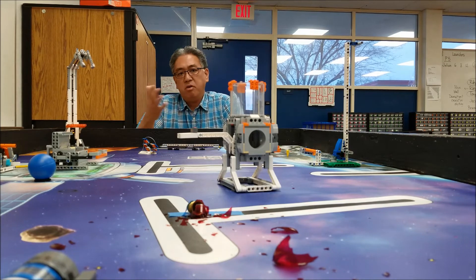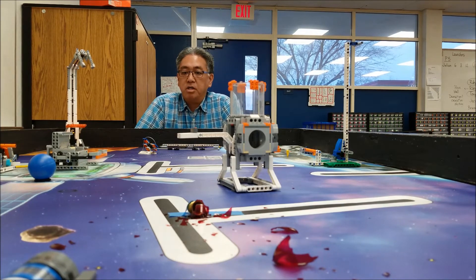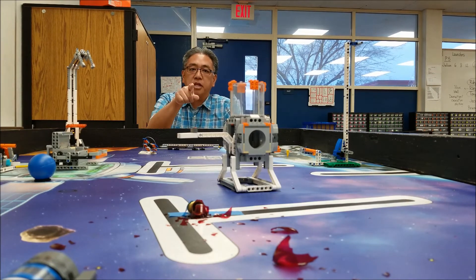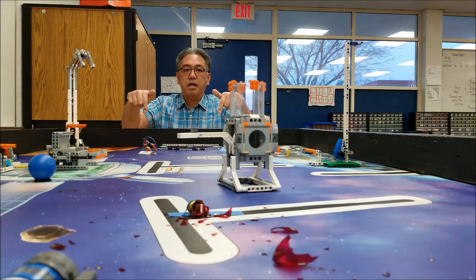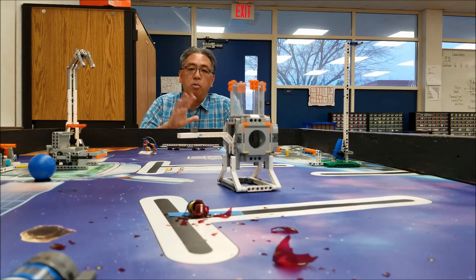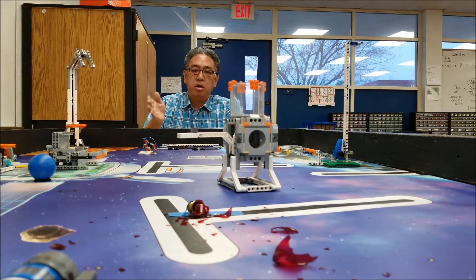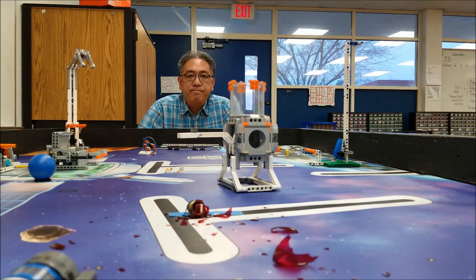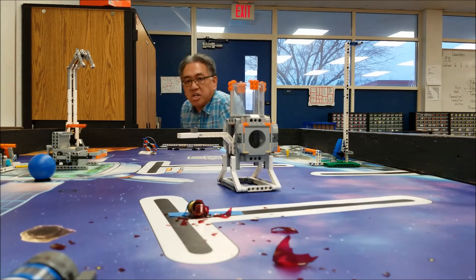For next school year, we're going to look for a different theme, so we'll see what that will be. I just want to thank you for being with me. I am Mr. Hino for Mr. Hino's Lego Robotics — we're saying goodbye to Into Orbit. I'll catch you guys with the next theme, whatever it may be. Don't worry, I'll still be with you with other robotic things, but as far as Into Orbit — we're done. Okay guys, I'll catch you later, bye!